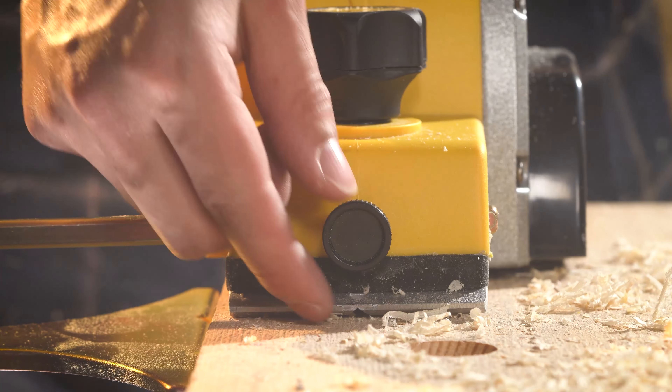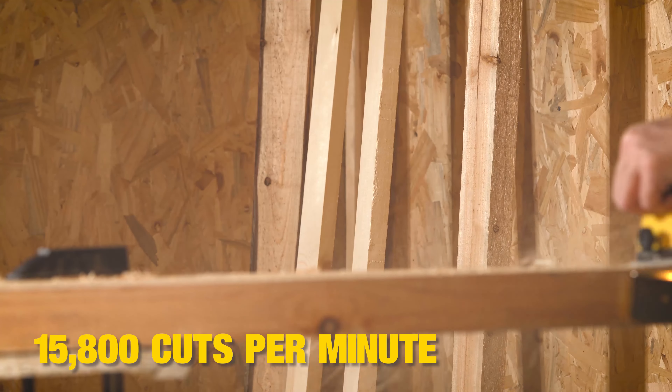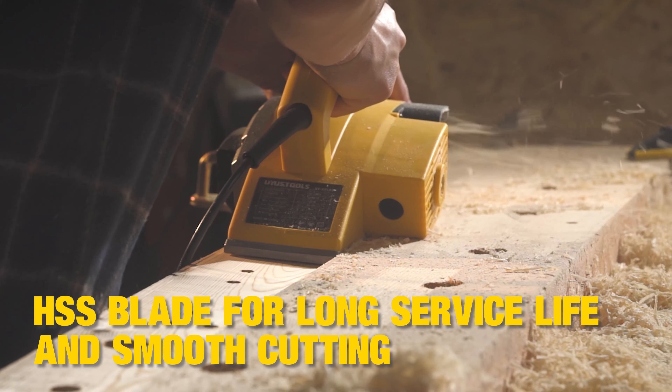With the guide rule and high-speed steel blades, it is easy to make the straight cuts you want. The powerful 500W motor, 15800RPM, and high-speed steel blades deliver fast stock removal and perfect finishes.